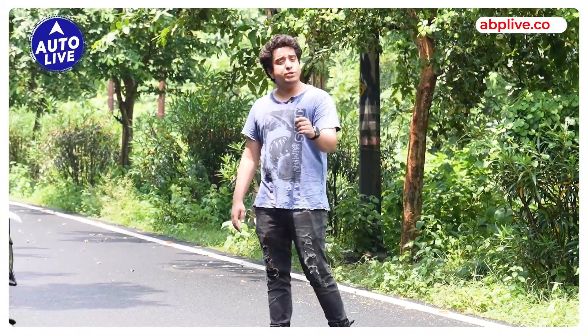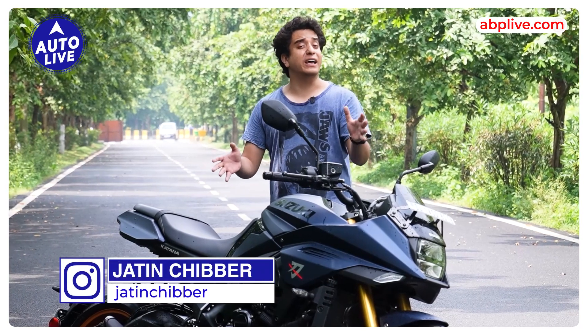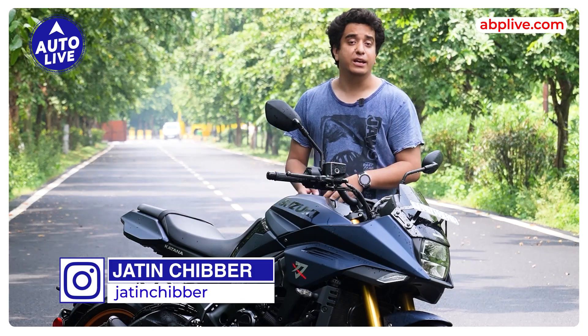They say beauty lies in the eyes of the beholder, and in the world there are so many things that we all feel good. This is the all-new Suzuki Katana.